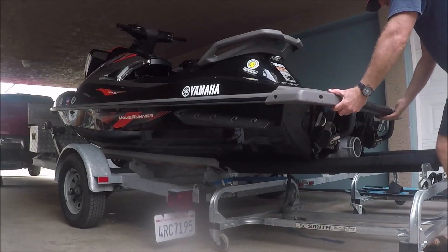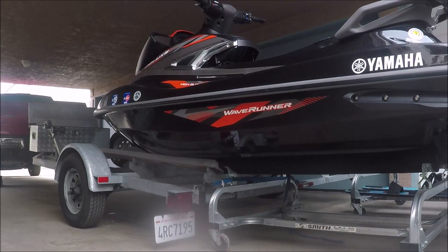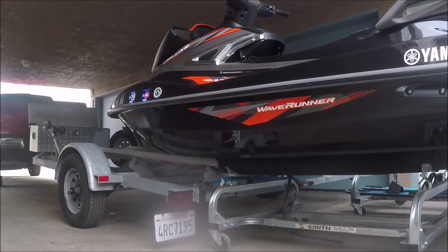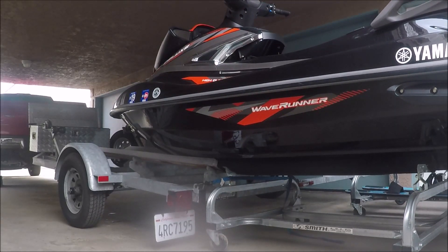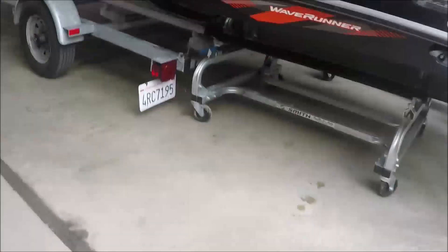Initially there's a little bit of friction, but once that's broken they slide off very easy. It's definitely a one-man job. What I like to do is align the rear sponson on the wave runner — that's the plastic piece right underneath the Yamaha — with the end of the carpeted bunk on the cart itself. That seems to be a good sturdy centering point for the wave runner.